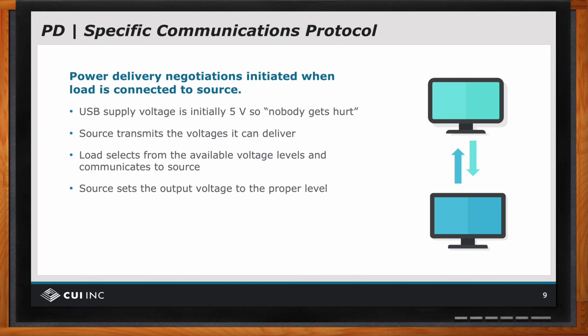And then the source and the load continue to periodically communicate to ensure the connection is proper, because what you don't want is to somehow disconnect and then be supplying excessive voltage and damaging something. And if the communication is lost, everything resets to five volts again to be safe so that nobody gets hurt.